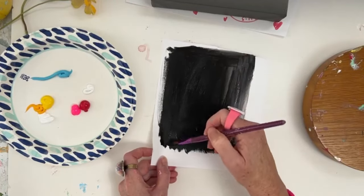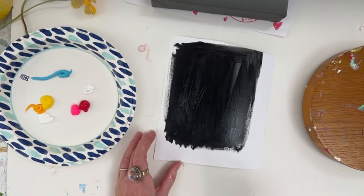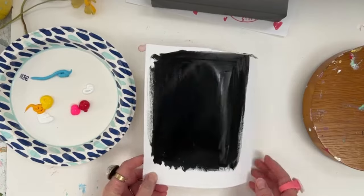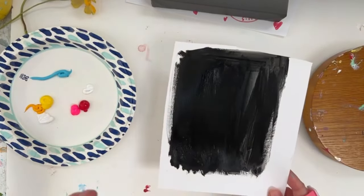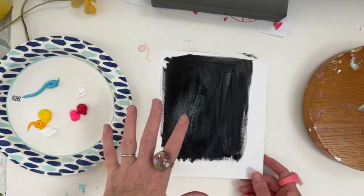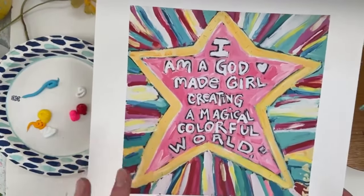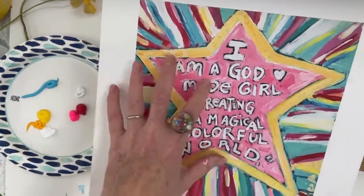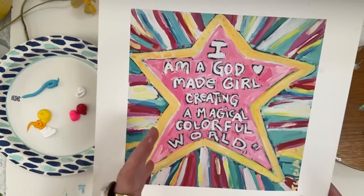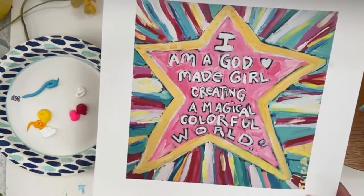Here is the black, and that's really how I start. There's a reason I paint black and think about life in general — there's so much symbolism of having a black canvas and then layering on these bright colors. I'm going to show you one of my prints — it's a star and it says 'I'm a God made girl creating a magical colorful world.' This statement was truly inspired from Matthew 5:14-16 in the Message version.